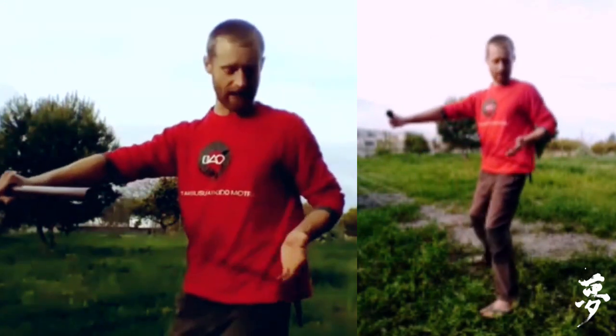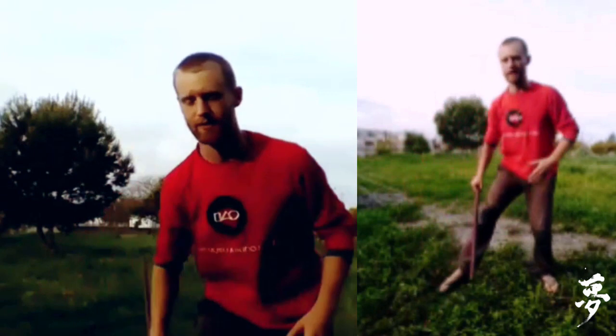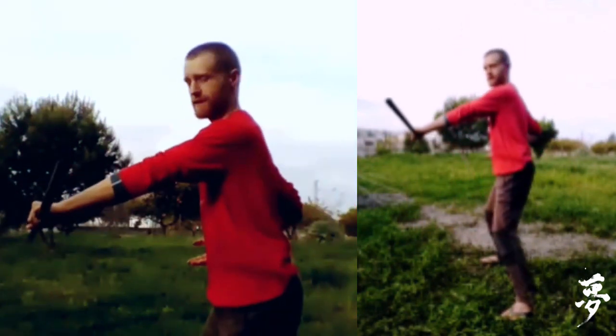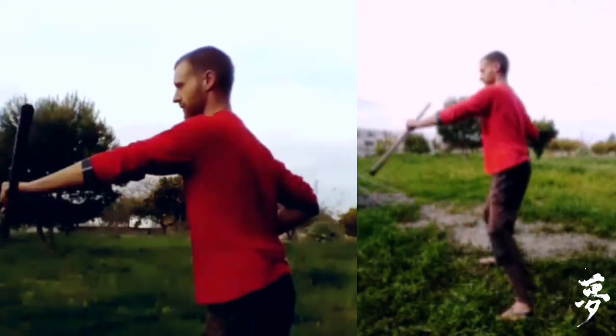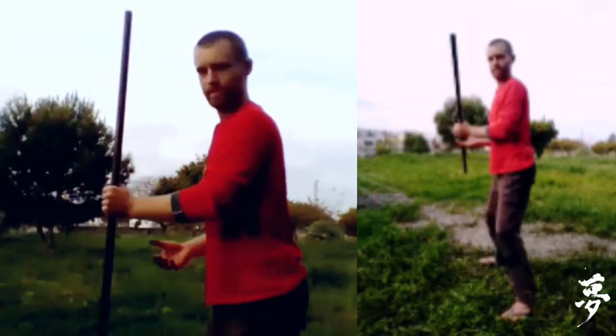When we do taisabaki, we use the other hand as a kind of balancing for the body. If I only use the front hand, the tendency is to skip forward. So use the back arm — this hand presses forward and catches the jo, meets it and follows in the same movement. It kind of catches the jo in the movement.